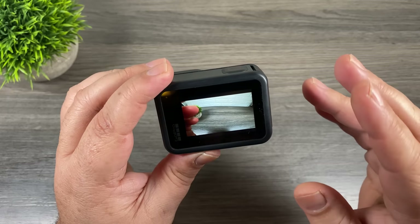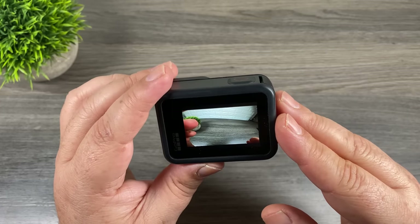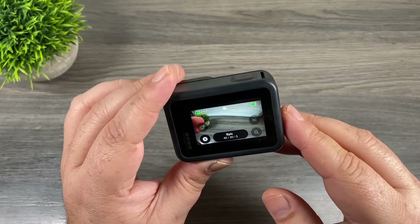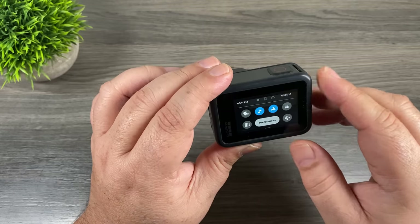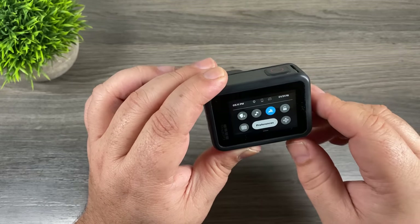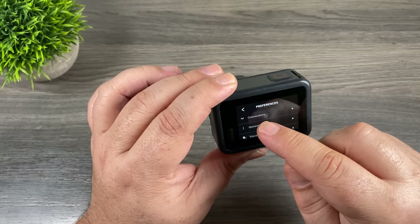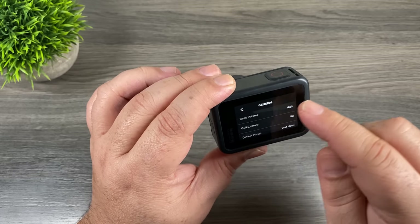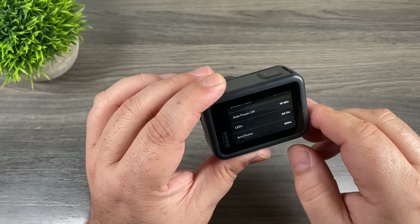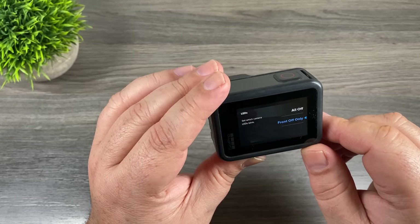The next set of tips is to do with the beeping and LED lights on the GoPro Hero 8 Black. There could be times when filming where beeps are inappropriate — maybe you're in a quiet environment or filming in a darker environment where you don't want the LED lights on. To change these, swipe down from the top. Click the music icon to turn off all beeps entirely for 100% silence. But if you just want them at a lower level, go into preferences, then general — at the top it says beep volume with settings for high, medium, low, and off. Scrolling down further there's an LEDs section where you can set all LEDs on, all off, or front off only.